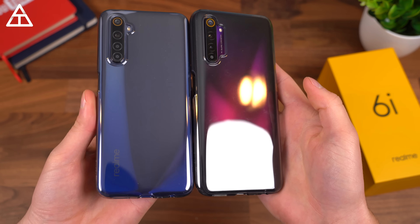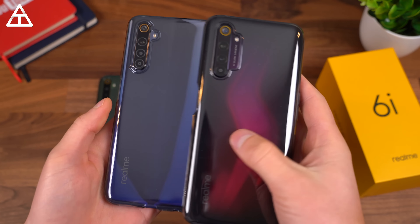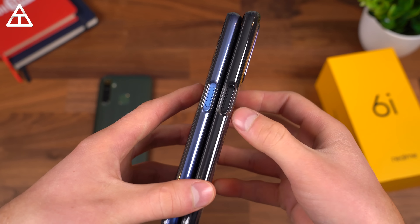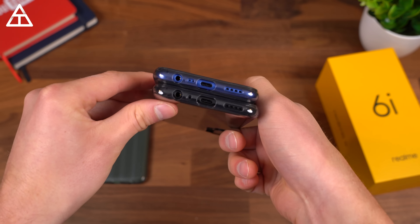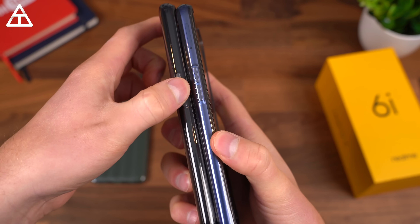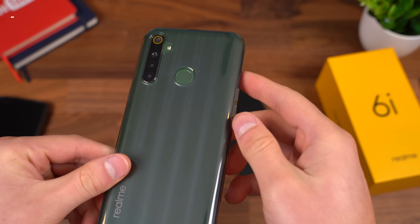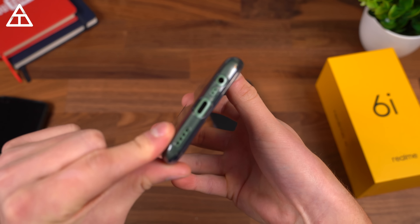As promised, a quick look at the cases. They are clear, so not really sacrificing much in terms of that cool design and coloring on the back. With the camera cutout, it does have AI quad camera text cutout there. On the right side, the power button is open so you're not pressing it through anything — obviously because it is a fingerprint scanner. Down at the bottom, cutouts look good. On the left side, the volume rockers are covered. With the 6i, the power button is covered. There is a cutout for the fingerprint scanner, which makes it even easier to reach because you just find the hole in the case and you're good to go.